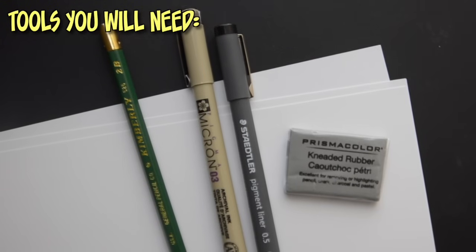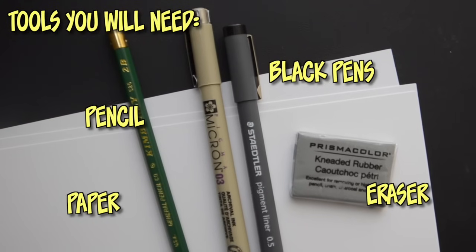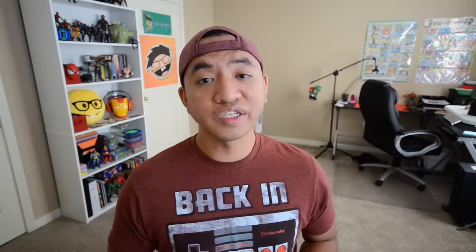As usual, what you guys need is a pencil and eraser, any type of white paper, and a black pen so you can ink your drawings afterwards. As you're watching this tutorial, remember that you can pause at any time so you can catch up on your drawings. We all draw at different speeds, so find a pace that works for you and stick to it. And if your drawing looks slightly different than mine or looks nothing like Benedict Cumberbatch, that is completely fine. Having said all of that, let's get right to the tutorial.